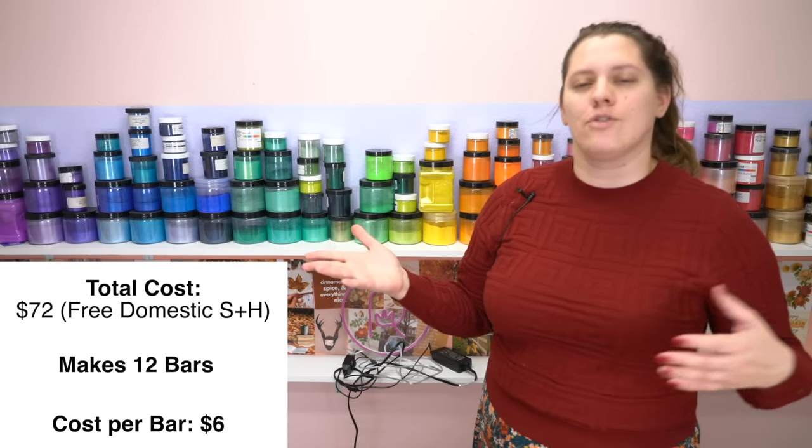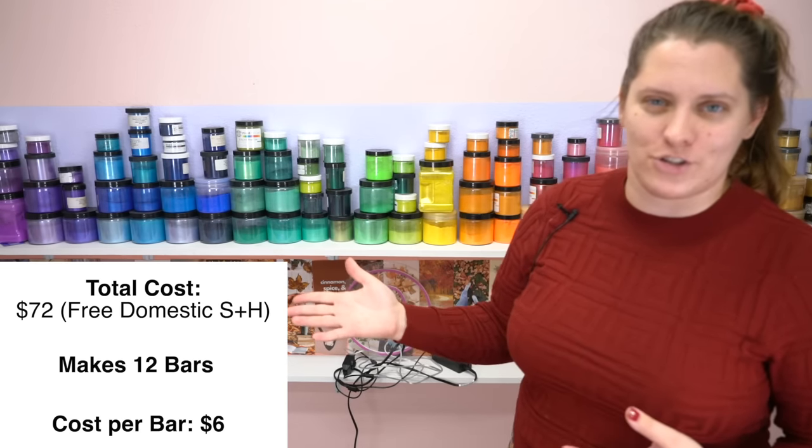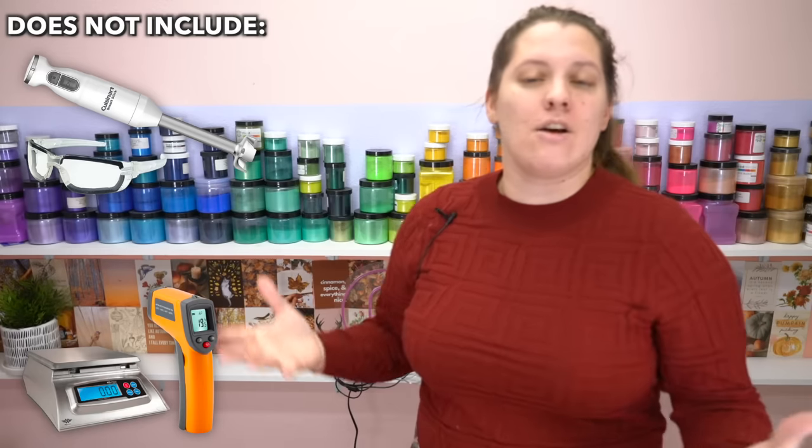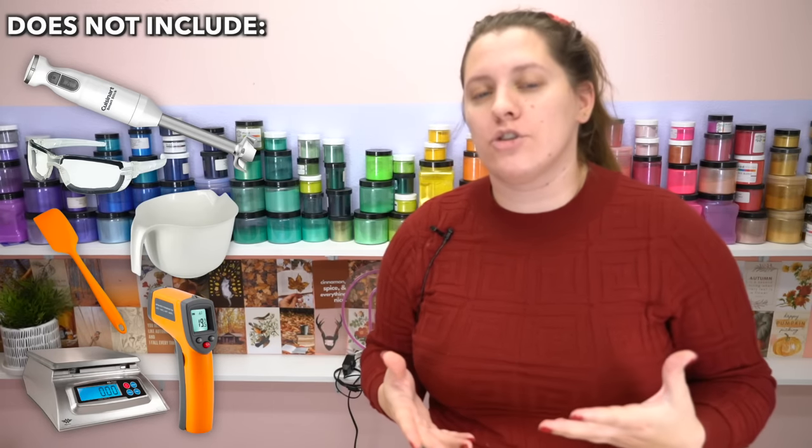You do get to make 12 different bars of soap with this kit. I'll put the price breakdown on the sidebar so you can see the cost per bar to manufacture. Please keep in mind this kit does not include soap making essentials like a stick blender, protective eyewear, or buckets and spatulas — you'll need to supply those yourself. I have links to the ones I prefer, including a stick blender under $50 and dollar store items, in my soap making resource guide linked below.